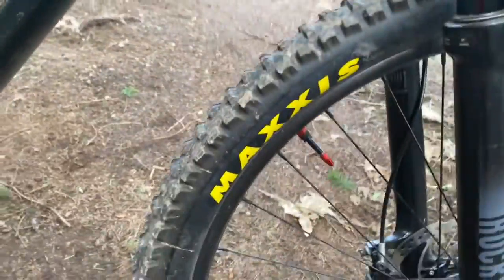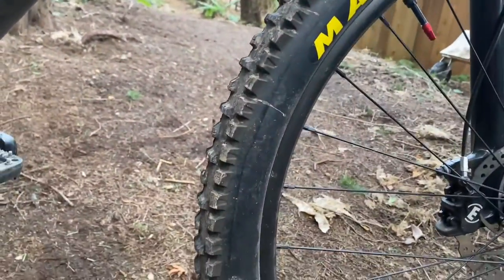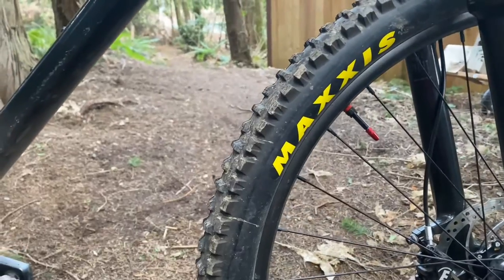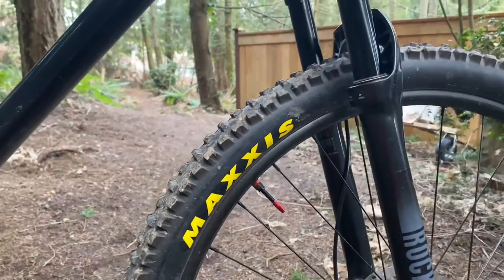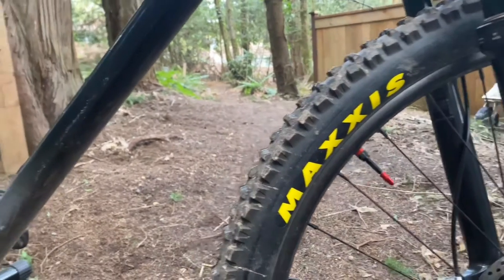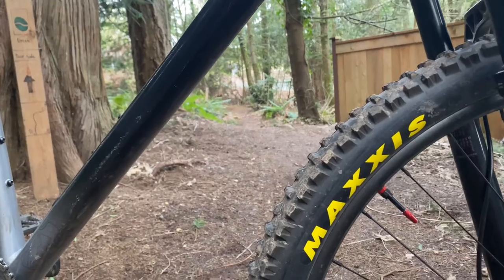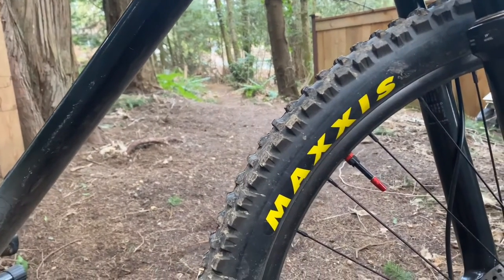This bike has new tires — the Maxxis High Roller 2s. These are 29er 2.5s. Thank you to MTB Pilot for helping install these tires, and thank you to Old Town Bicycles for making these tires tubeless.